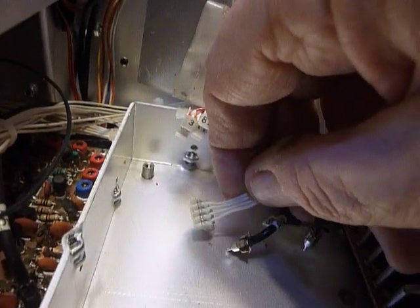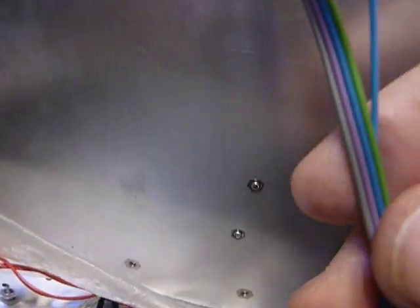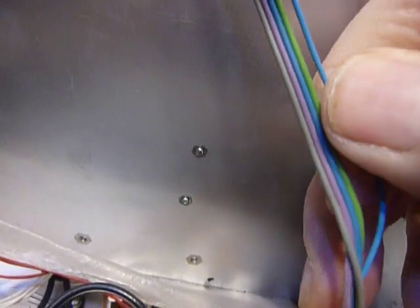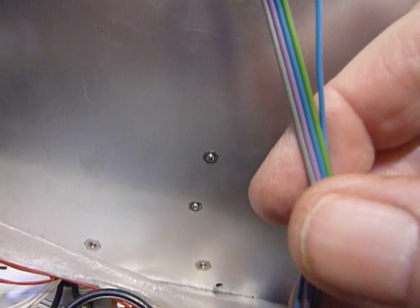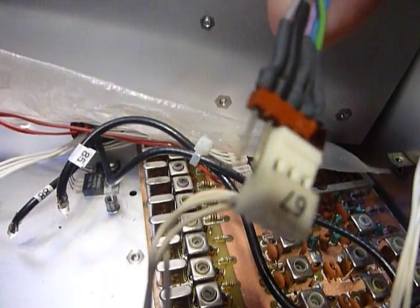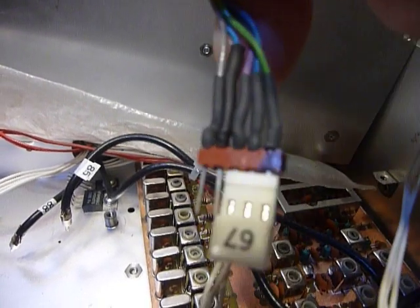Another thing I noticed is all the wires are the same color. Now this is a little cable here that came out of an old Heathkit SS 9000. I've got one that's completely gutted but it had a few of these cables in it. So I took these out and on this little cable here I put a different plug on. You'll notice it has four or five wires there but we only need three.